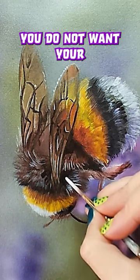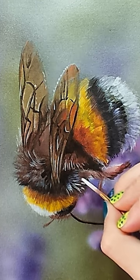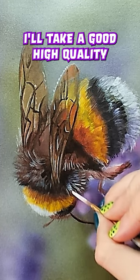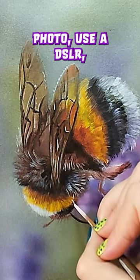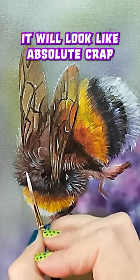If you're making prints of your work, you do not want your prints to be larger than the original. So if you're thinking, 'Oh, I'll just blow this up. I'll take a good high quality photo, use a DSLR. It'll be a huge photo and then I can just print it larger.' It will look like absolute crap.